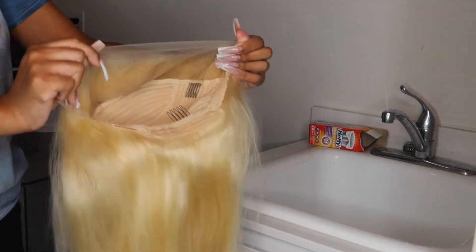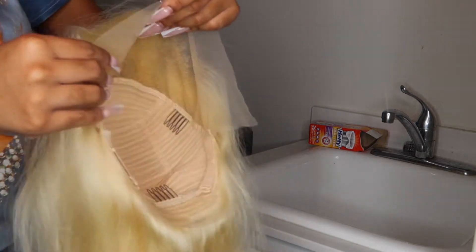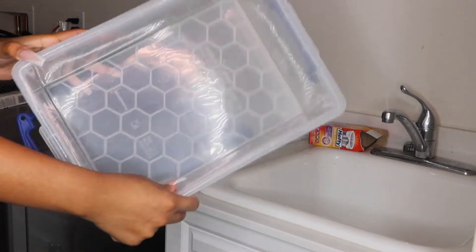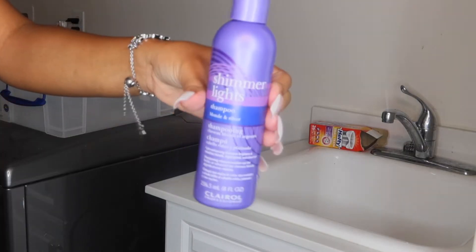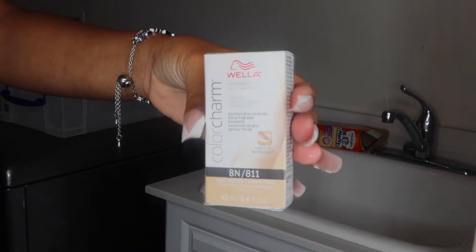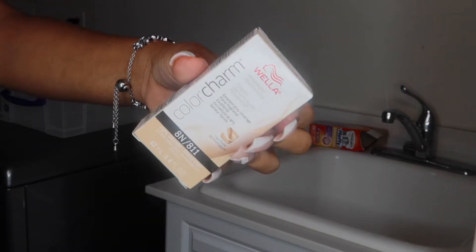Hey guys, welcome back to my channel! Today I'm going to show you how I achieved this blonde color. This hair is from Yolissa Hair, 13 by 4, 24 inches. You're going to need the wig, a bucket, some purple shampoo or conditioner, and your colors — I'm using Color Charm 8 and 11.